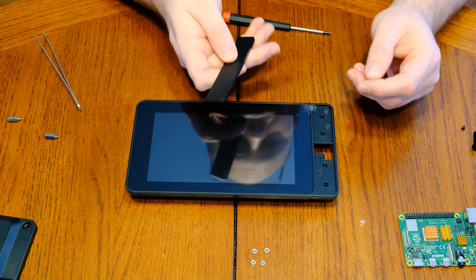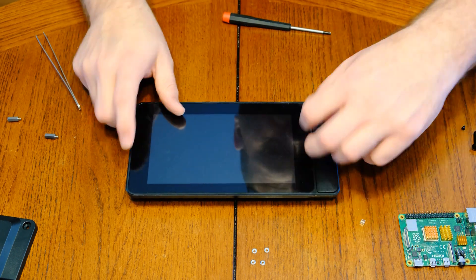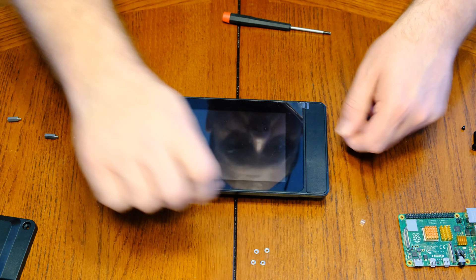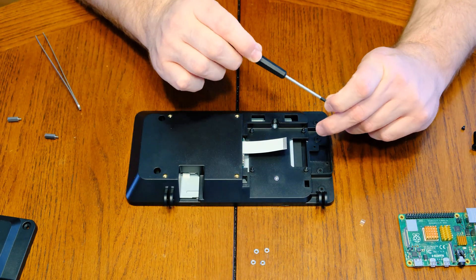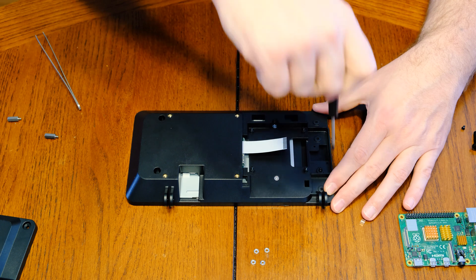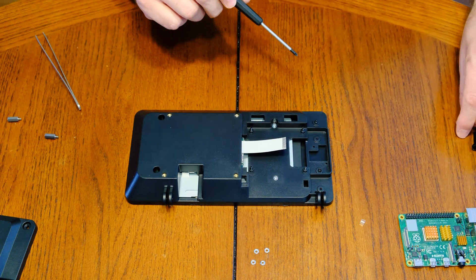Now it's time to install the trim piece to the side of the display. If you're going to use a camera, there is a trim piece that would allow you to mount one and use this as a video conference endpoint. For our application though, you don't need that — you'll simply push in the completely solid piece of plastic, making sure not to catch the film off the display. Then when you flip this over, there are a number of screws to install to snug that up.